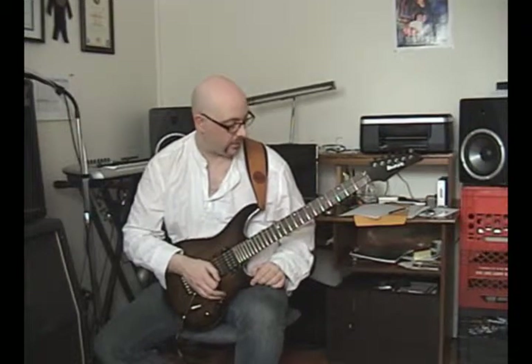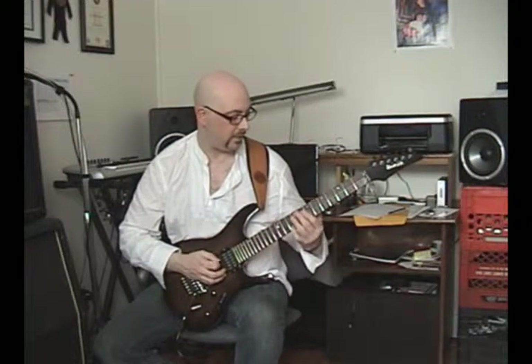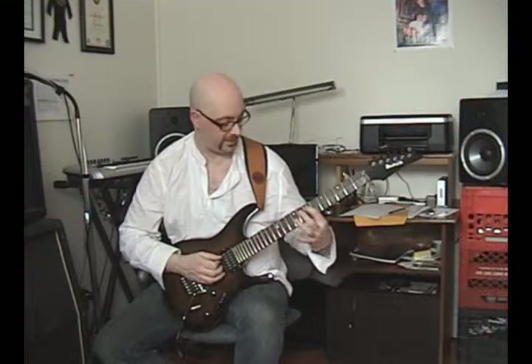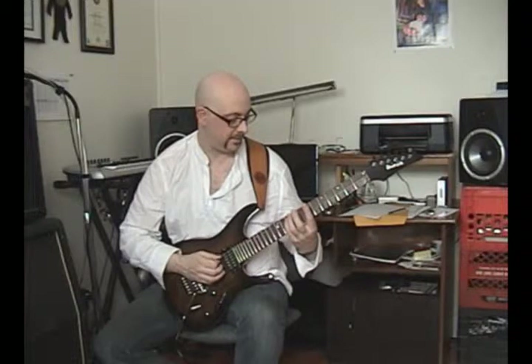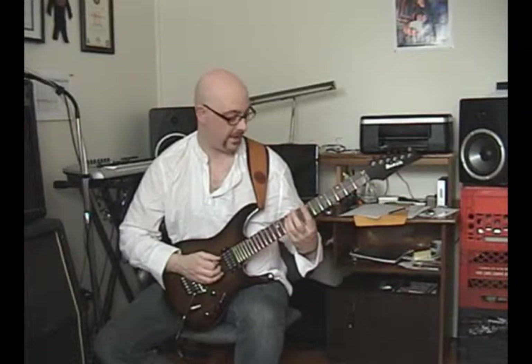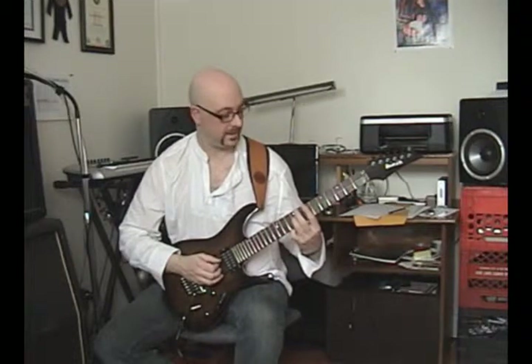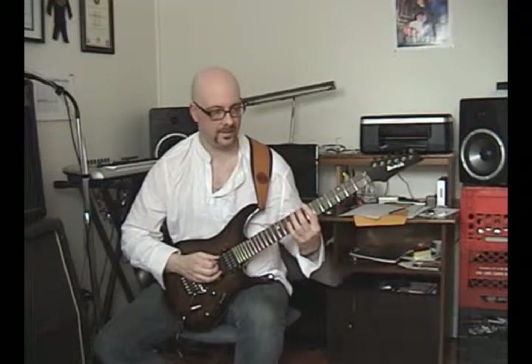We're going to start with a root note here, then a 3rd which is going to be an E above the C. The 7th fret on the 5th string, and then the 10th fret on the same string we're going to play a G — that's our 5th. Now we need one more note: a B note, which is going to be our 7th. So we've got a major 7 arpeggio. Simple enough.